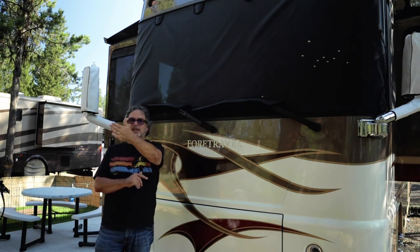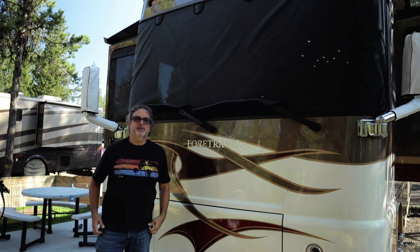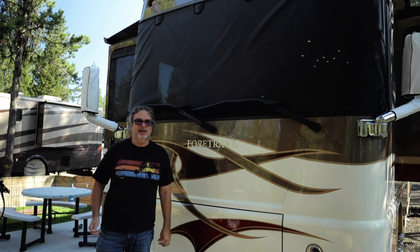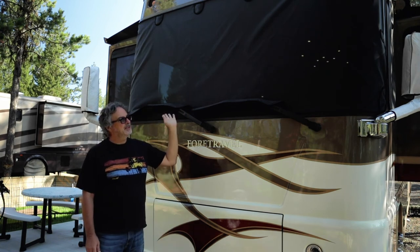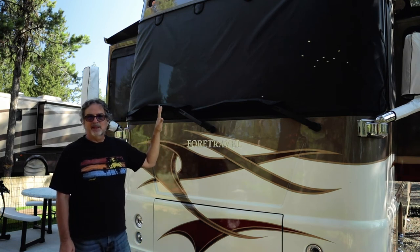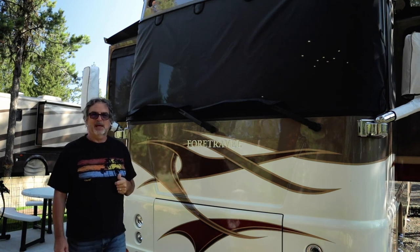Right now the front of our coach is facing south. We do have a lot of tree cover behind us but we get some sun in the afternoon and just like to protect it. When we're inside we can see out perfectly, and as you can see from outside the vision is pretty much blocked, so you get that privacy and don't feel like you're in a fishbowl at the campground.